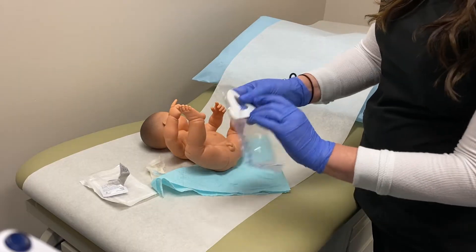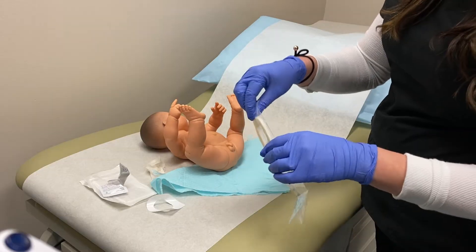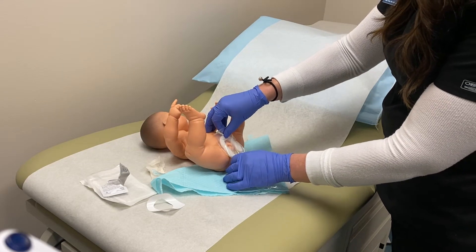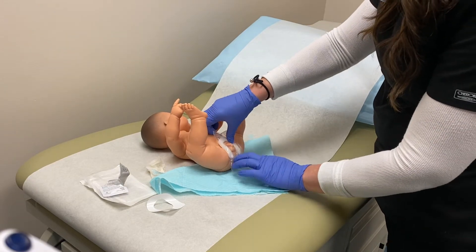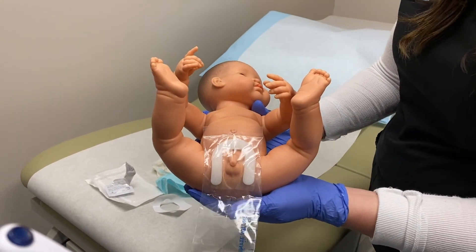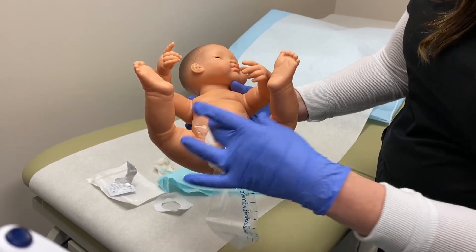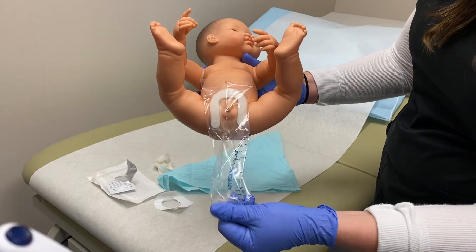So we have our bag, and the bag has a peel-and-stick on it. We are going to put this right over this little guy's bottom area. Let me lift him up so I can show you. You can see that the bag is covering his genitalia, which will allow him to urinate into the bag.